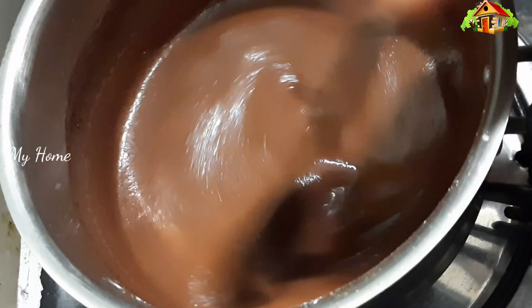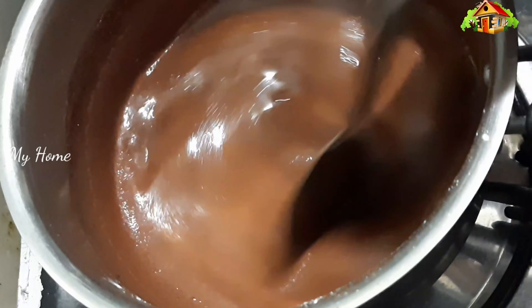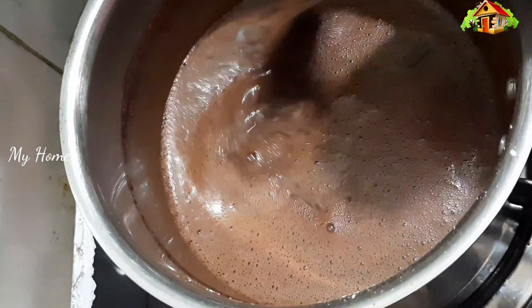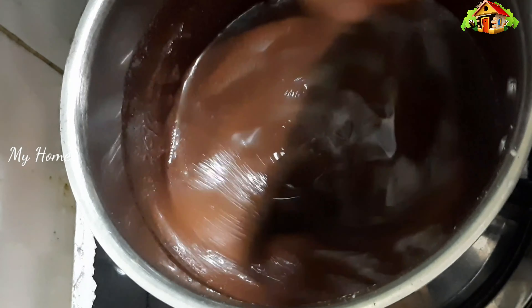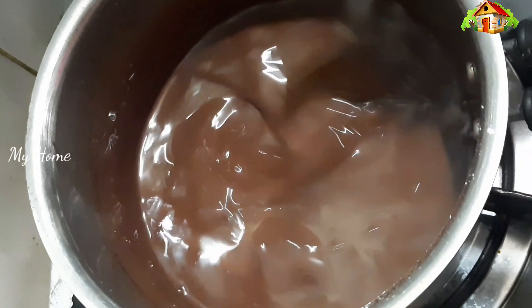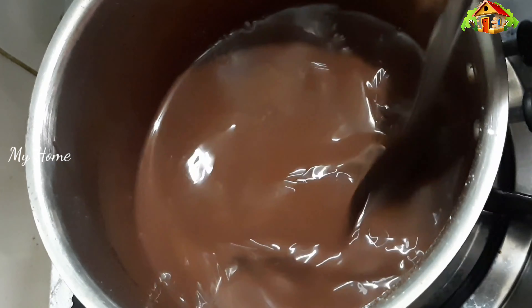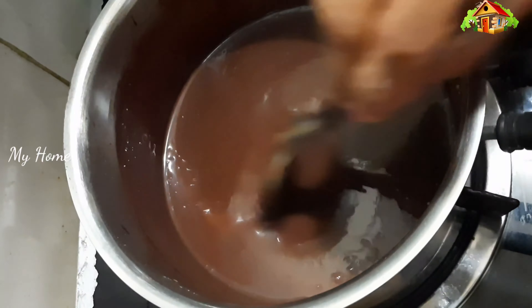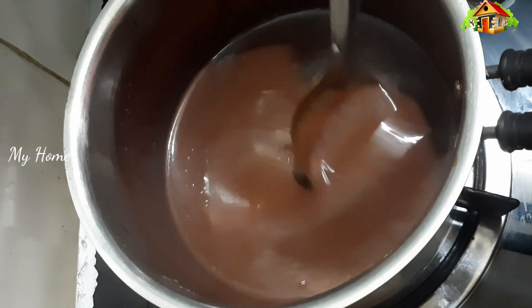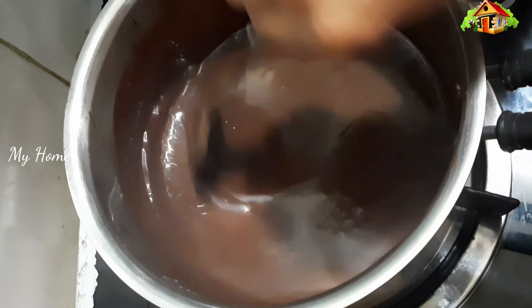It is ready for 15 minutes. It is ready for the cream and chocolate. I will try to make it. It is very easy to remove the cake.